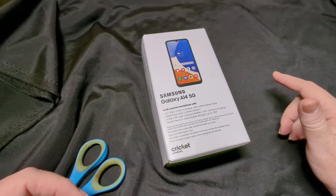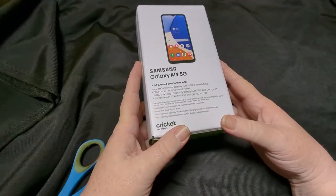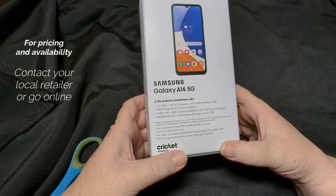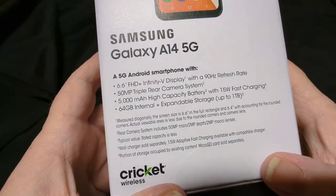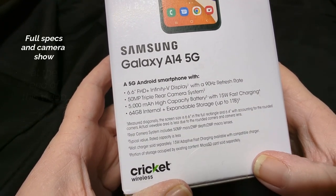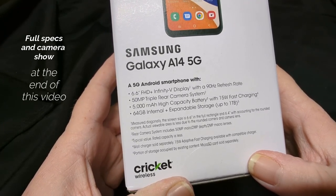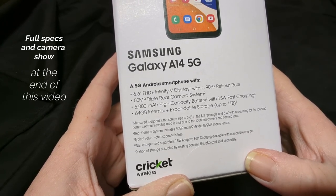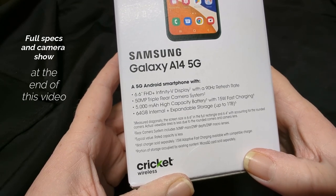Here we have the Samsung A14 5G from Cricket Wireless, just picked this up. For pricing and availability, go online or preferably go to your local store and talk to them. We've got a 6.6-inch FHD+ Infinity-V display with a 90Hz refresh rate, 50MP triple rear camera system, 5,000mAh high capacity battery with 15W fast charging, 64GB internal.